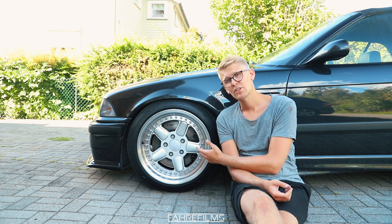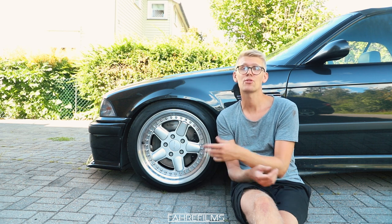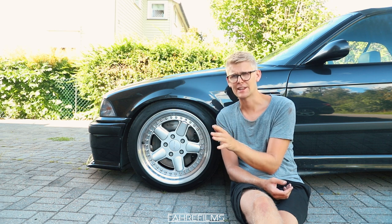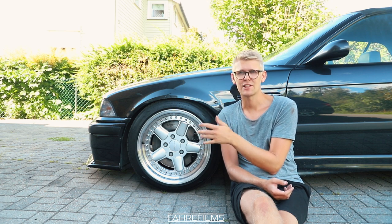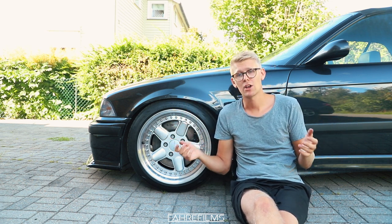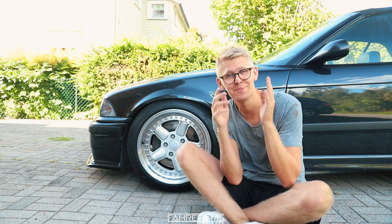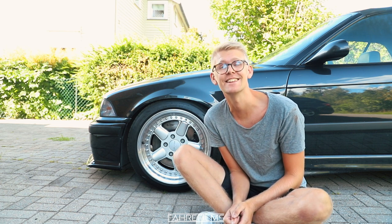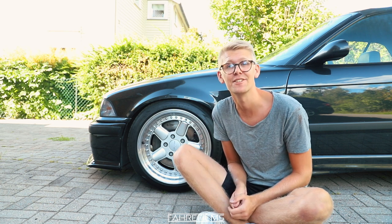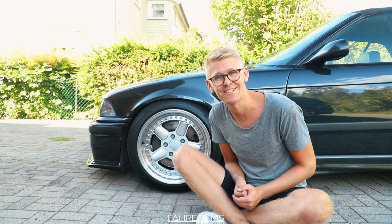All in all, this took me a little bit over an hour and I'm happy with it — it looks good and a lot more fresh. Having red or yellow calipers could be cool, but with this build I'm going for that OEM-plus kind of look. Now it's your turn to like and subscribe. I will see you guys in the next video — hopefully you learned something useful and maybe you can do something like this on your own BMW or whatever car you have.